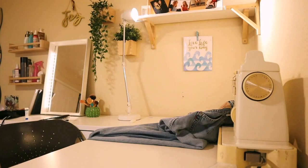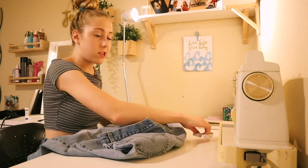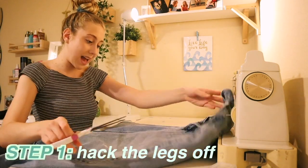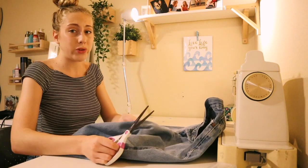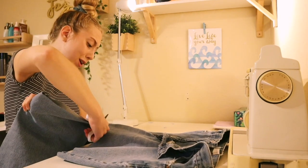I need to turn the fan on. Alright, so the first thing you're gonna want to do is literally just take a pair of scissors and hack the legs off. Don't hack them off too short. I always save the legs because I'm always like, 'oh, I'll do something fun and crafty with them' — and then do I ever? Of course not.